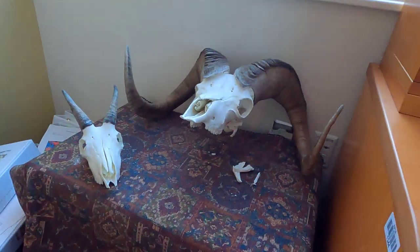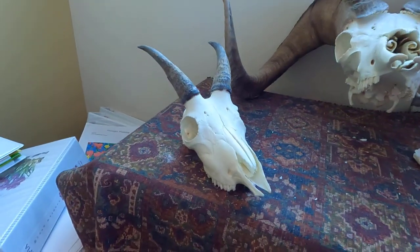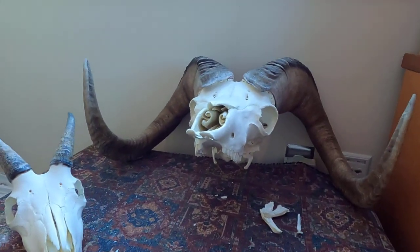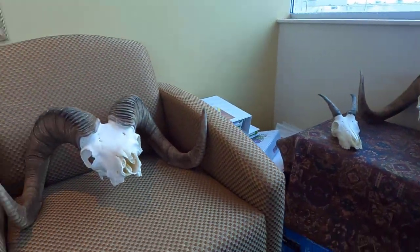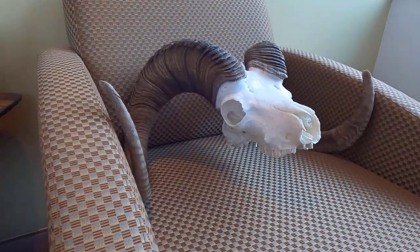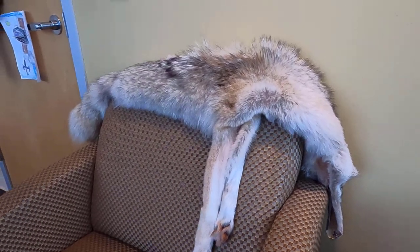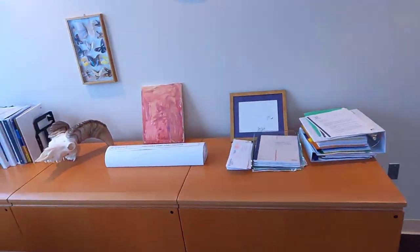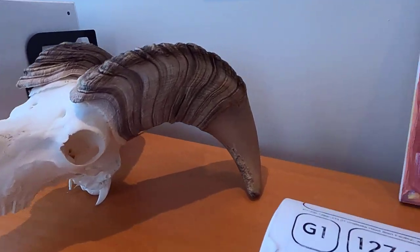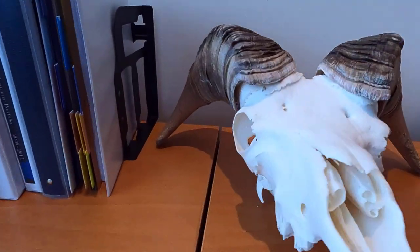Over here I've got a euro mount that I made — a really small mountain goat that I harvested. This sheep was taken in the Talkeetna Mountains, this one in the Chugach Mountains. Over here I've got another Dall sheep taken in the Kenai Mountains. Here I've got a coyote skin trapped in the Chugach. And over here is a really unique ram — I did all the work on this one, taken from the White Mountains.